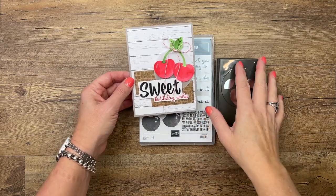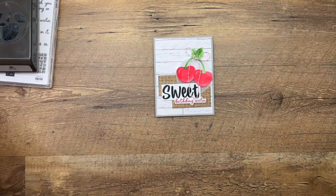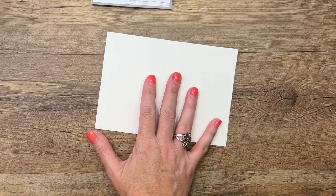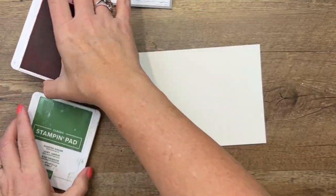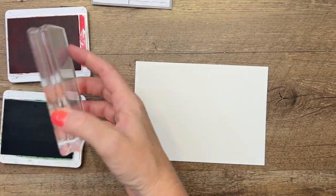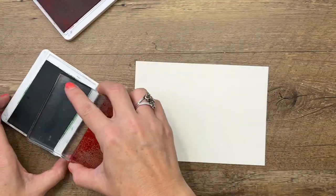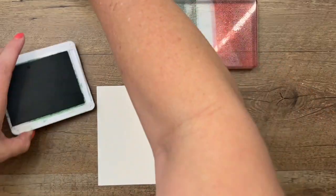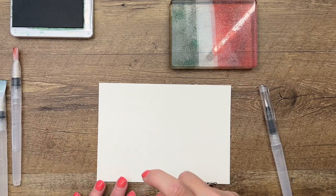All right, let's get started. The first thing we're going to do is our watercoloring. I'm going to use a piece of watercolor paper, and I'm going to use Sweet Sorbet, which is a new in-color, and Garden Green, which is a color that's been around for a while. I'm going to use one of my blocks to kind of serve as a palette, and I'll carefully add a little bit of color to both ends.